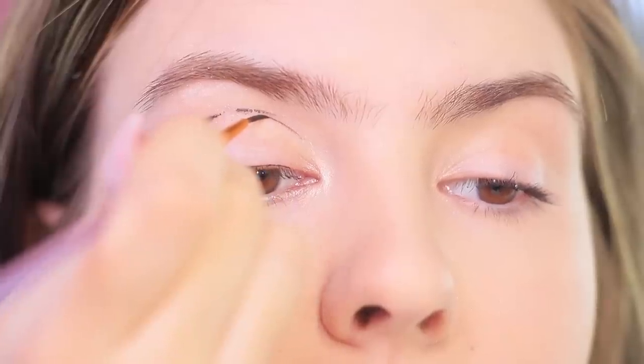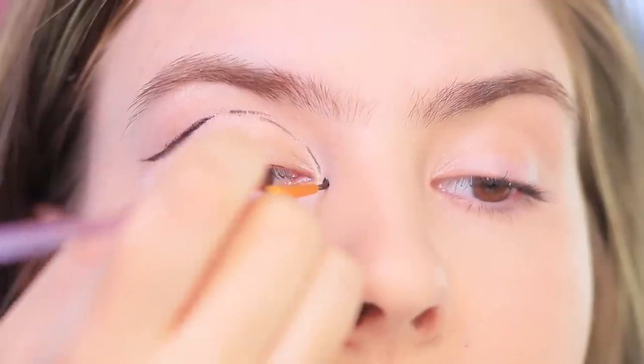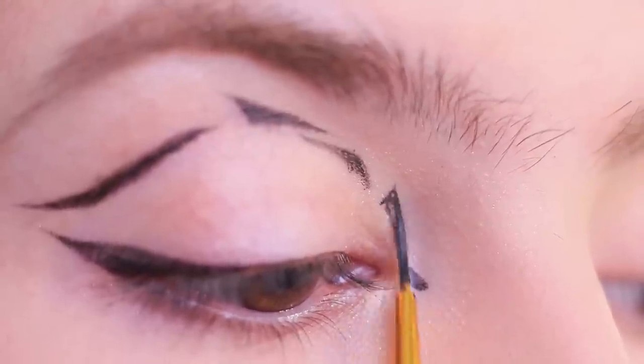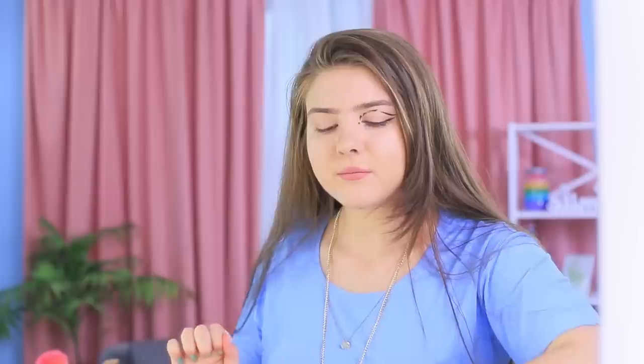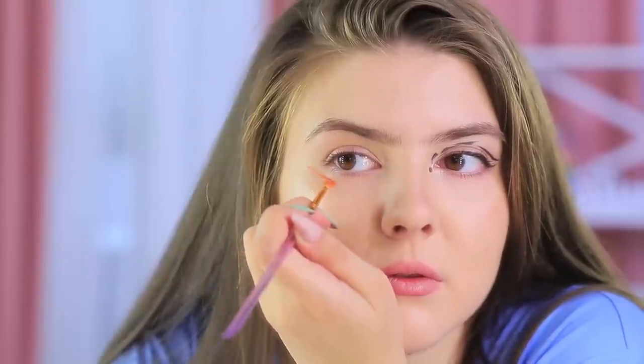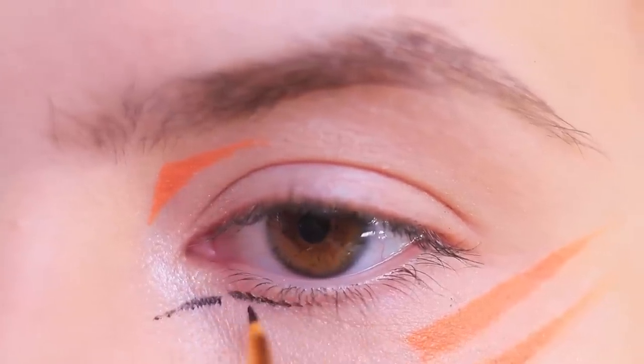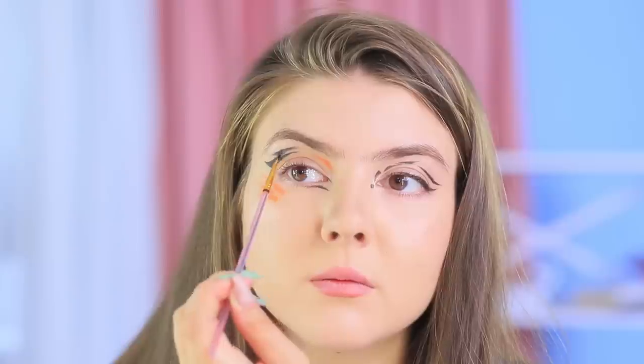Did you mess up your eyeliner? Turn your mistake into creative makeup! Paint a dotted line over the upper lid starting from the accidental dot. Add a big dot in the inner corner and turn the lines into small triangles. Use orange shades for the other eye, paint wings under the lower lid and a triangle near your eye's inner corner. Add black accents — it turned out amazing!